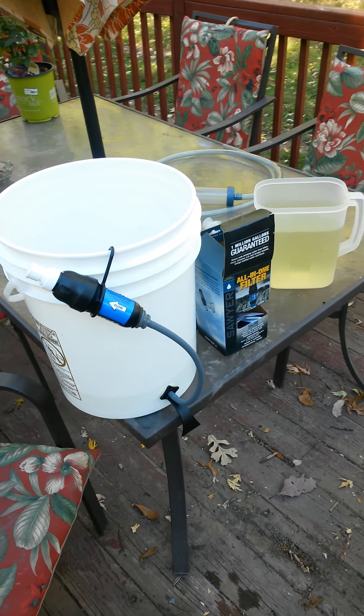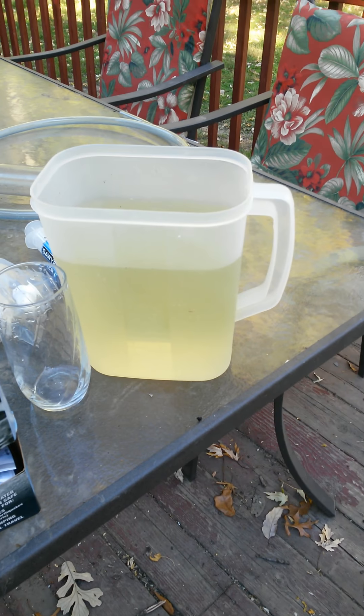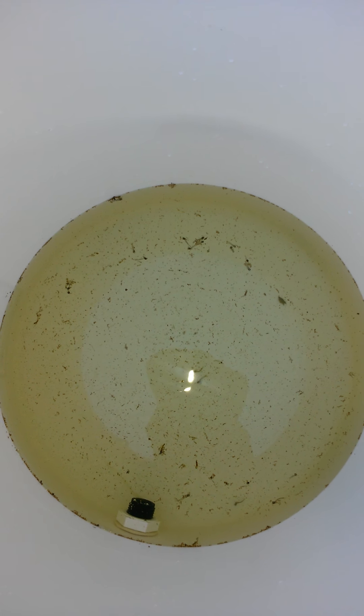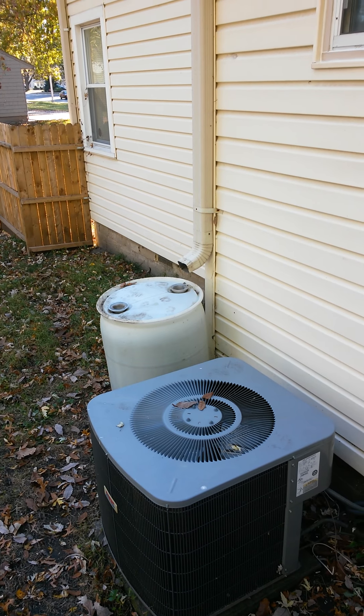This is the Sawyer All-in-One Filter. Notice this water here, how yucky it is, and this water in here that I've already put in there. That's mosquito larva, dead, and other stuff that I siphoned out of that rain catch right there.